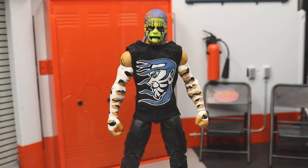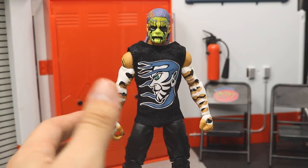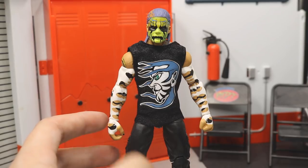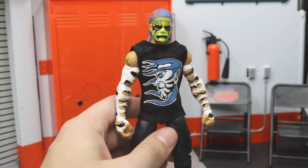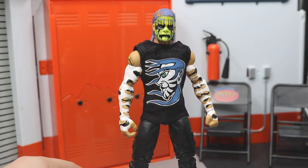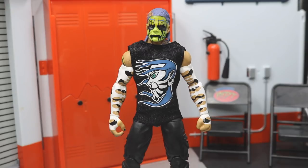Here we have Jeff out of his packaging and look at this beautiful specimen of a figure. It took forever but I think they totally knocked it out of the park. We have Elite 57, the WWE Shop exclusive, and the Epic Moment still to come — so we're getting four Jeff Hardy Elites this year. As soon as they signed him they had to pump out all the figures because they know they're going to make a ton of money. This is my third Jeff Hardy Elite and I have two more to show comparisons.